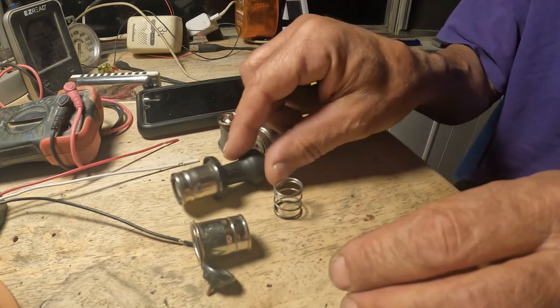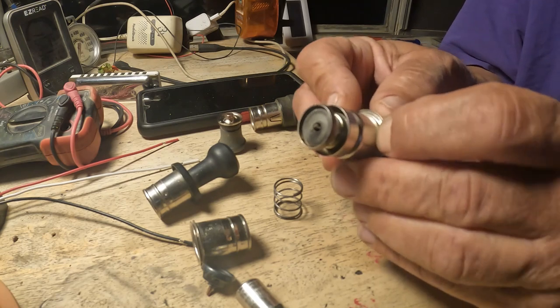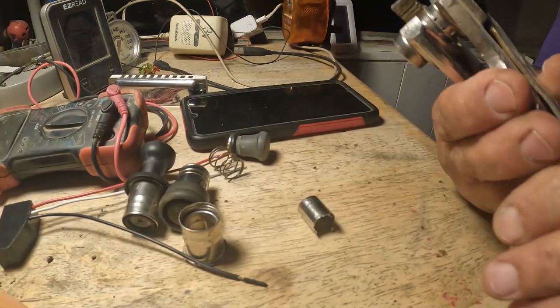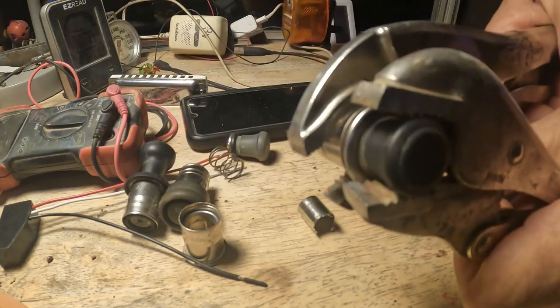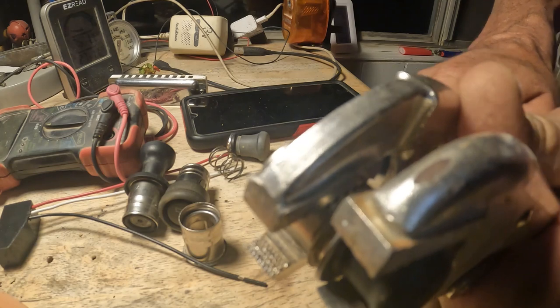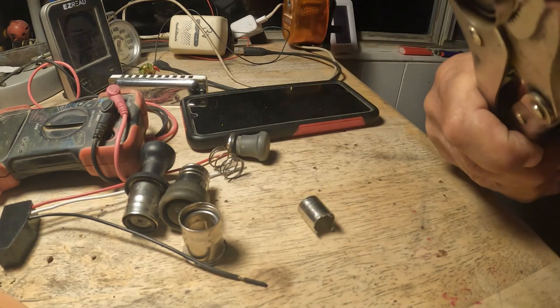Now I'm going to take apart the Japanese ones — they have porcelain inside. I'm just going to show who's the boss and start tearing at it. I hope it doesn't break. I think that's about how I did it last time — yep, here it comes.